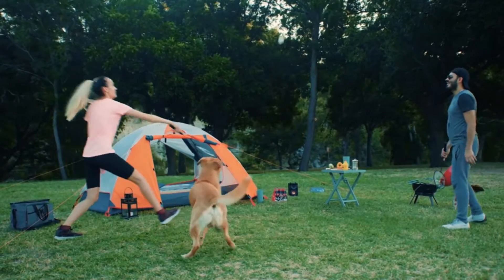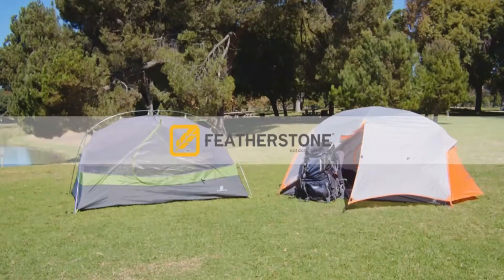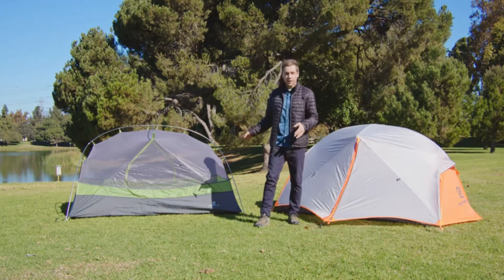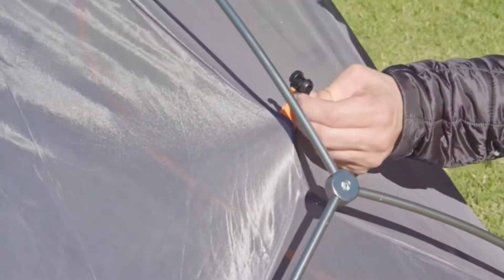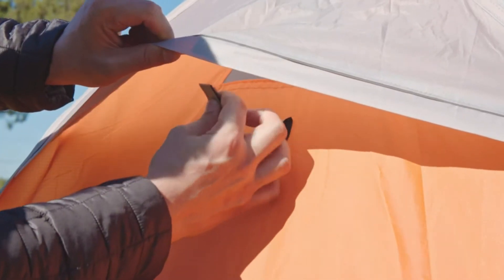Relax in comfort with the Moon Lens camping tent. The Featherstone UL Granite and UL Peridot are two-person, two-vestibule, freestanding lightweight backpacking tents. They feature a symmetrical hub single pole system along with two vents for extra ventilation.